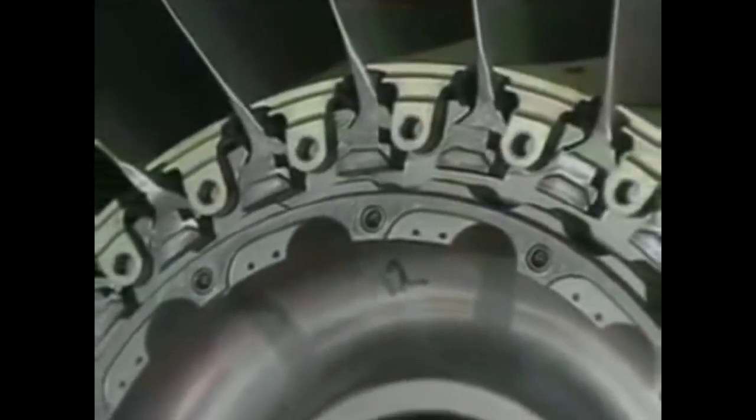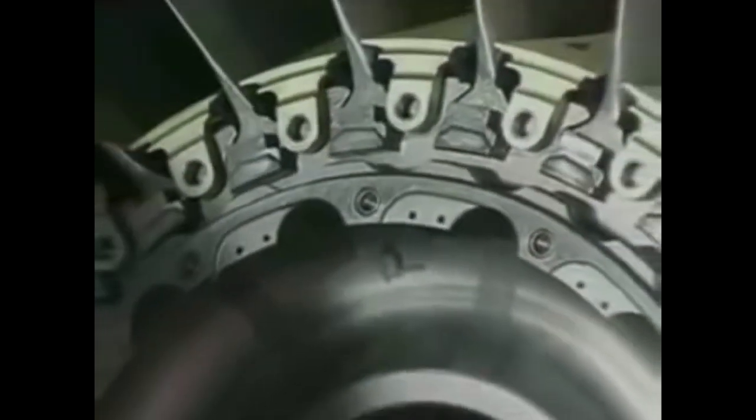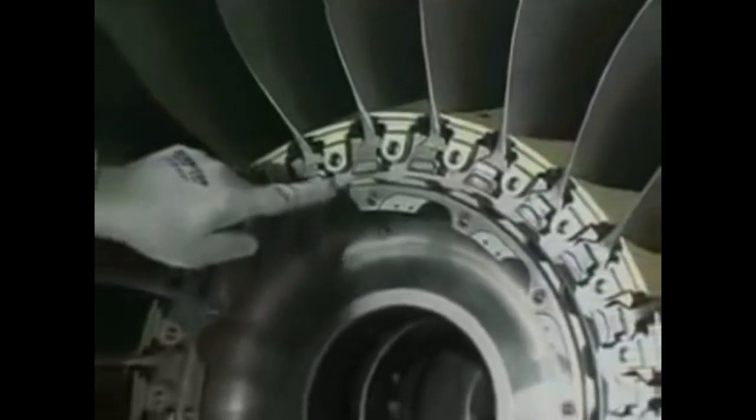Blade number one is immediately above the offset hole on the fan disc bolt flange. Use an approved marker to identify the fan blade position. Mark this blade number one. Number the remaining fan blades from 2 to 24 in a counter-clockwise direction as seen from the front of the engine.